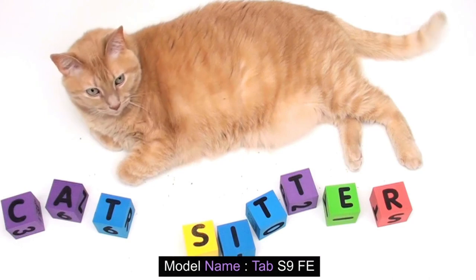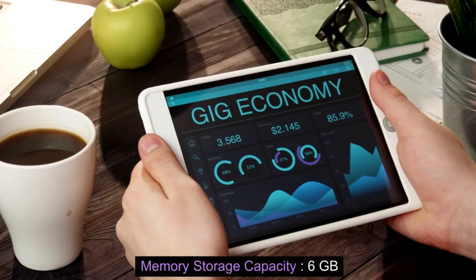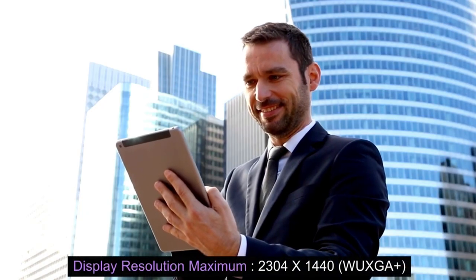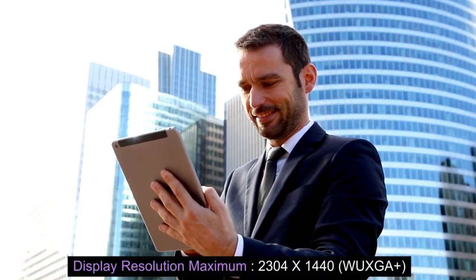Model name: Tab S9 FE. Memory storage capacity: 6 GB. Screen size: 10.9 inches. Display resolution maximum: 2304 x 1440 WUXGA Plus.